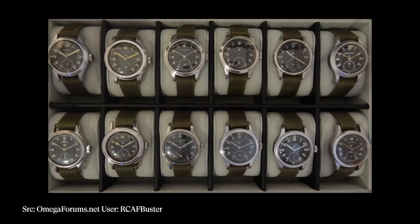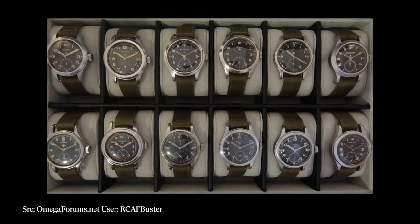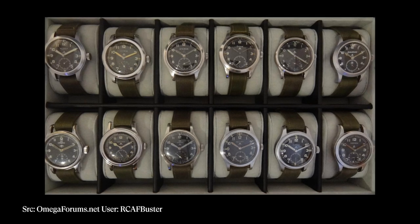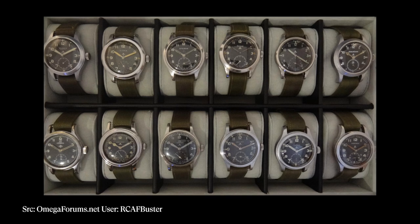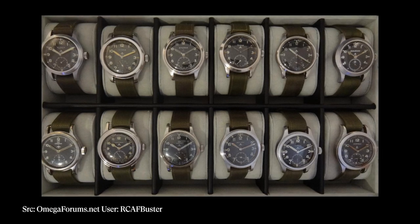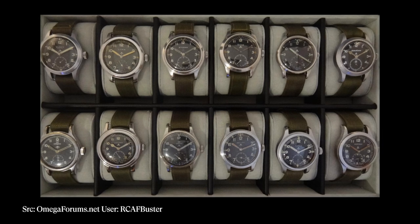What I think is so cool about the Dirty Dozen is each one has its own flavor, its own sort of take on the MOD's specifications, so they're all a little bit different. If they're all lined up in a row you'd probably think that's 12 of the same watch, so it really takes a type of collector who likes to take the time to dive into each one.